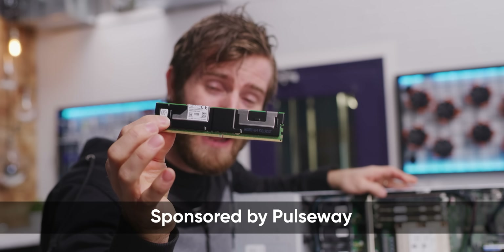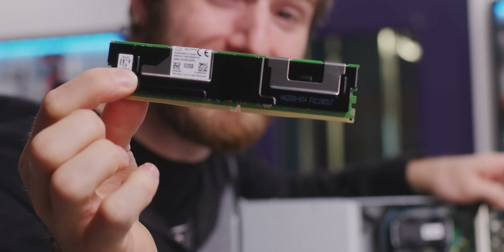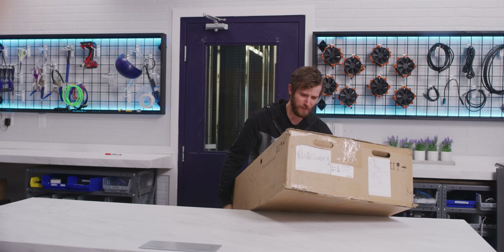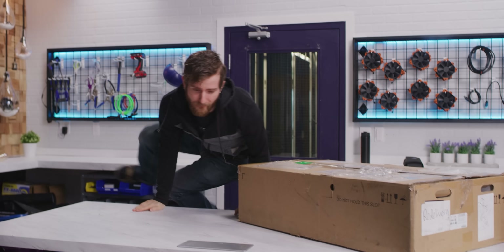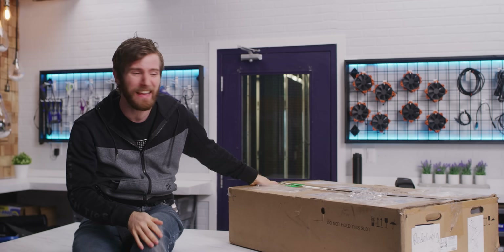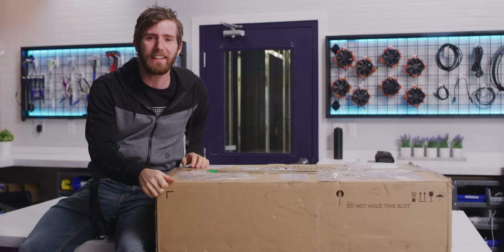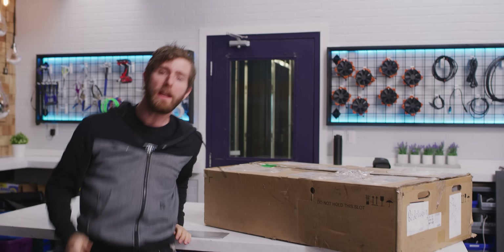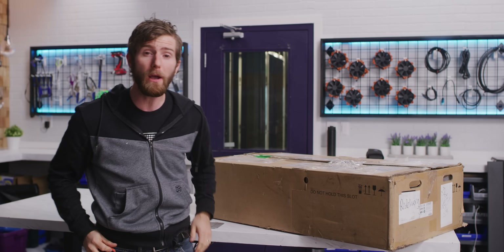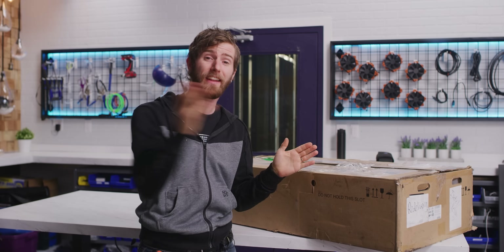That right there is a 512 gigabyte DIMM. Inside this box is a server with somewhere in the neighborhood of three to six terabytes of memory — sort of. This gives it the capability to run workloads like simulations with never before seen complexity without suffering large performance penalties for swapping data in and out of its bulk storage — mostly.